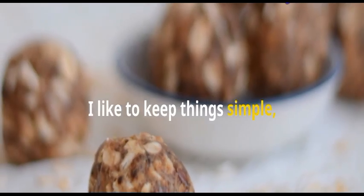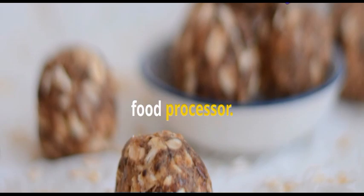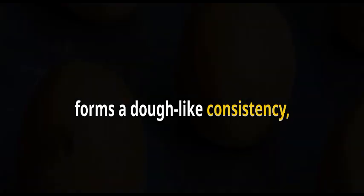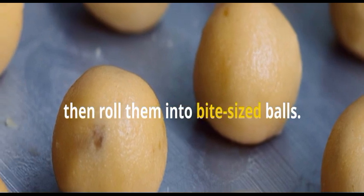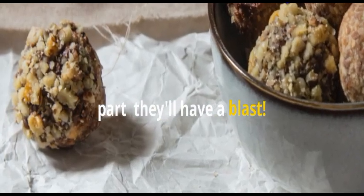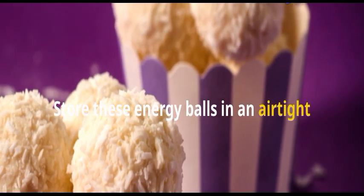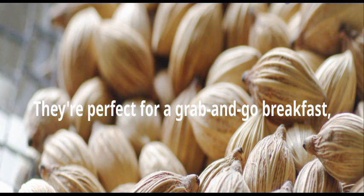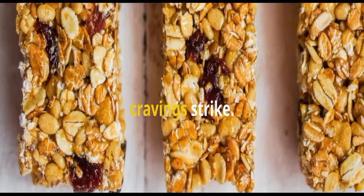I like to keep things simple, so these energy balls come together in a food processor. Just pulse everything together until it forms a dough-like consistency, then roll them into bite-sized balls. You can get the kids involved in this part — they'll have a blast. Store these energy balls in an airtight container in the refrigerator for up to a week. They're perfect for a grab-and-go breakfast, a pre-workout snack, or a healthy indulgence whenever those cravings strike.